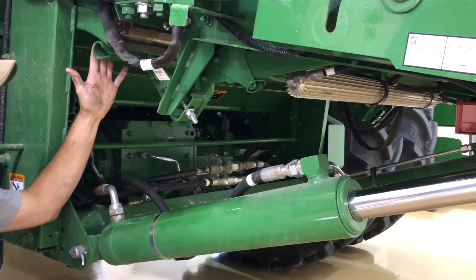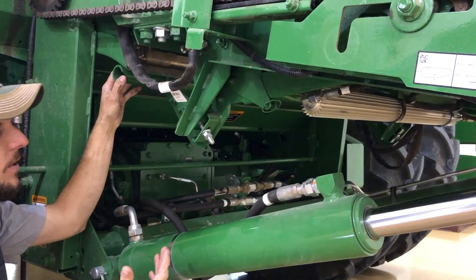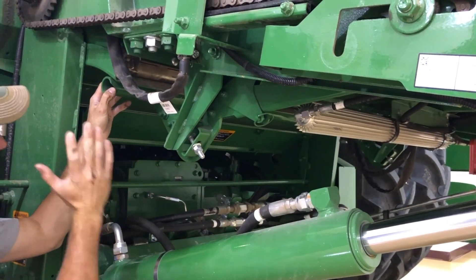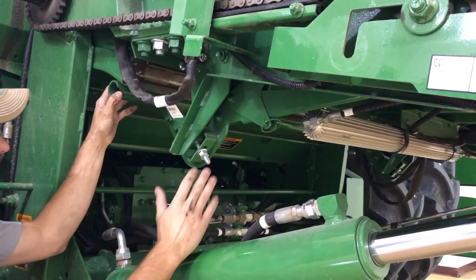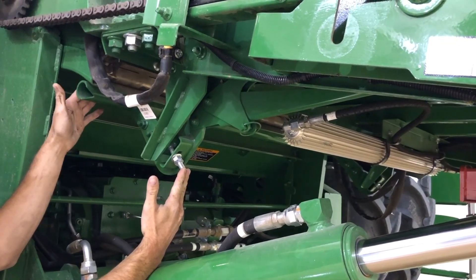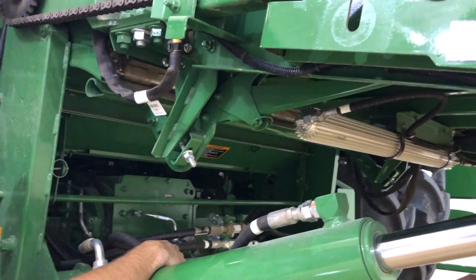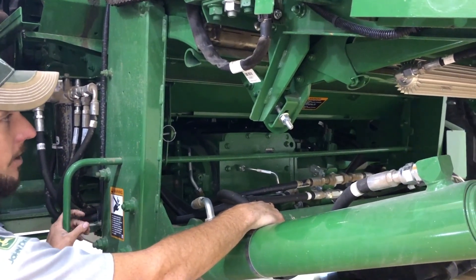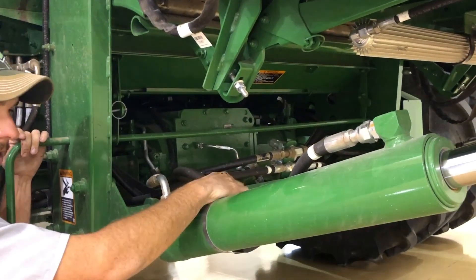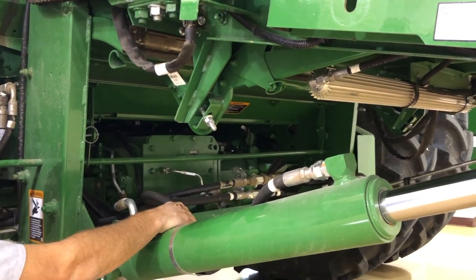We've got the rock trap. We want to check this daily, clean it out, and make sure it's empty — just in case we get some rocks or other debris into the machine so it doesn't ruin anything further back. To do this, remove this clip here and then remove these bolts in order for the arms to drop down and open up the rock trap so we can clean it. There's also a lever here that we can use to clean out the rock trap from underneath, but we want to do this daily to prevent any damage from rocks or anything else.